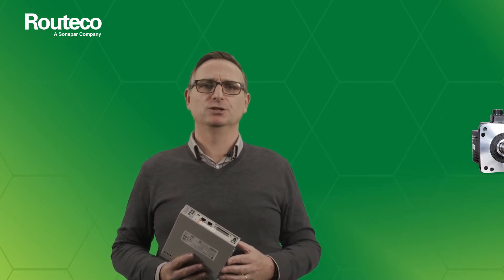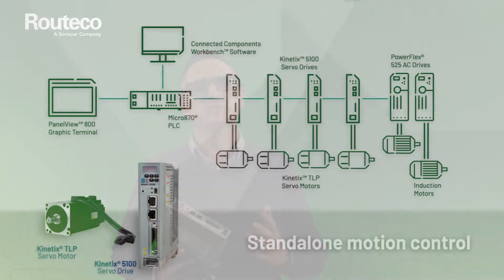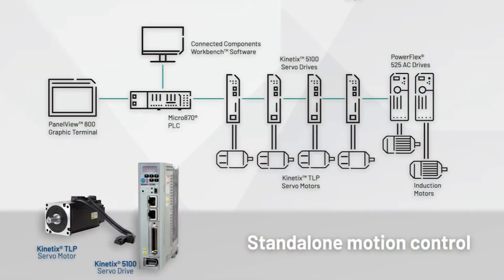Kinetix 5100 servo drives are designed to be paired with Kinetix TLP servo motors, supporting a complete cost-effective control solution that is the right size for small to medium machines. These drive-motor pairings are designed with all the essential features to help machine builders deliver innovative and competitive solutions.